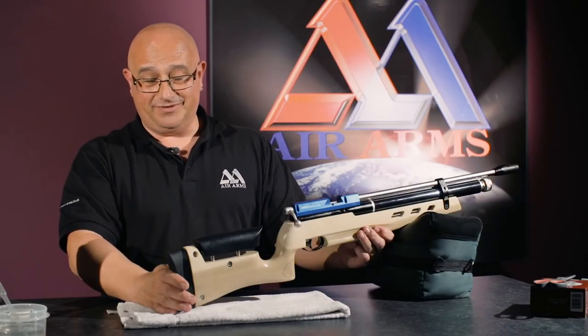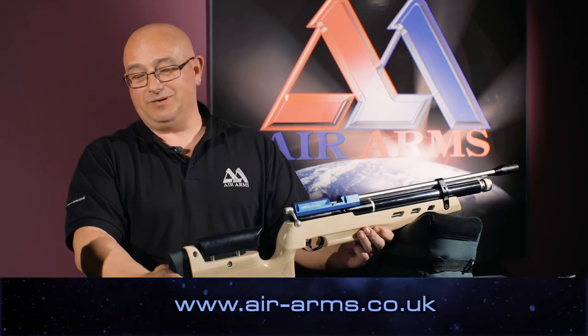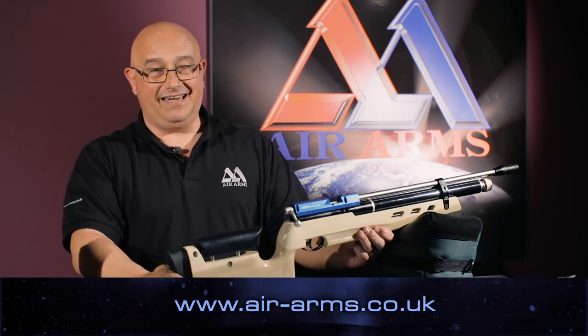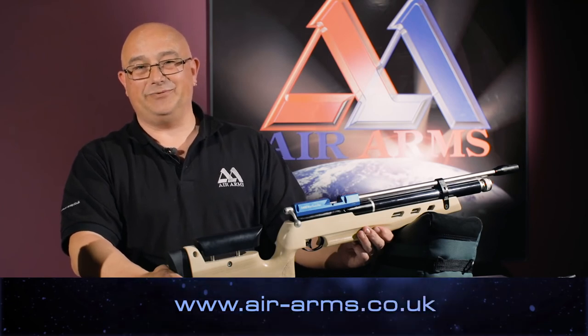It's that simple. For further information on our products and more helpful tips, please visit us at our website: air-arms.co.uk. Thank you.